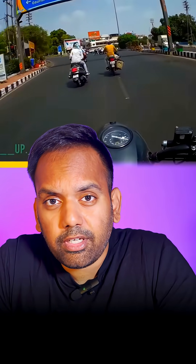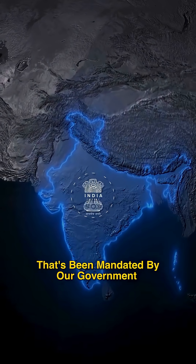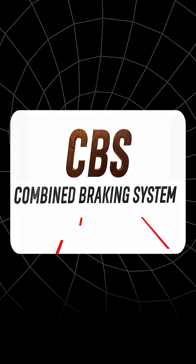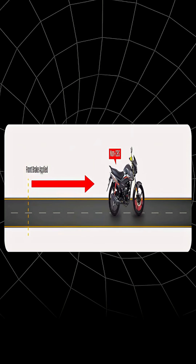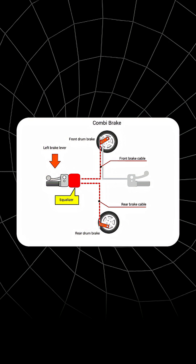I'm sure most of you have watched this viral video. Have you ever thought what caused this accident in the first place? This accident is caused by a technology mandated by our government for all scooters with an engine capacity of 125cc and below. This technology is called CBS, or Combined Braking System. What it does is when the rider engages the rear brake, it automatically engages the front brake as well, so you have both front and rear brakes holding together.